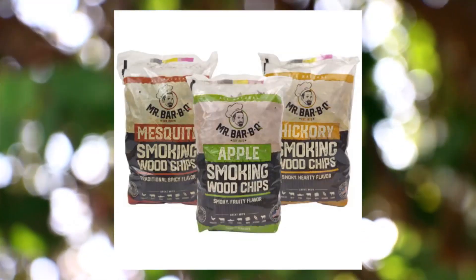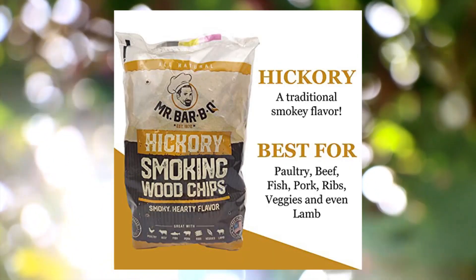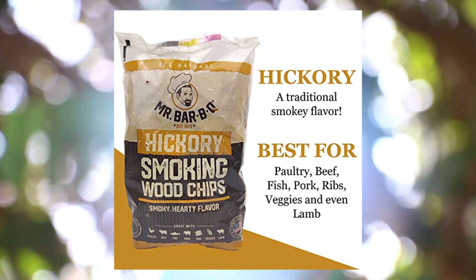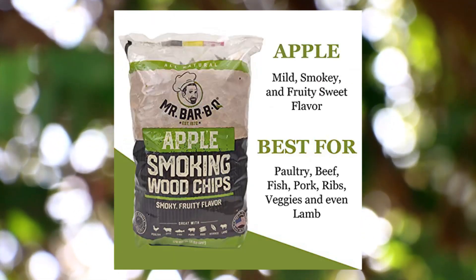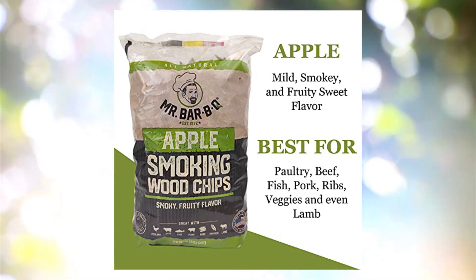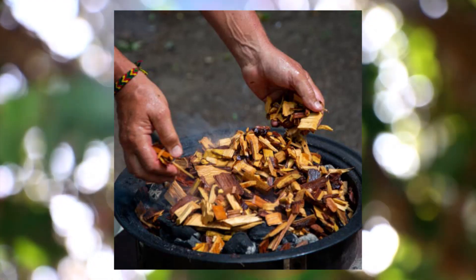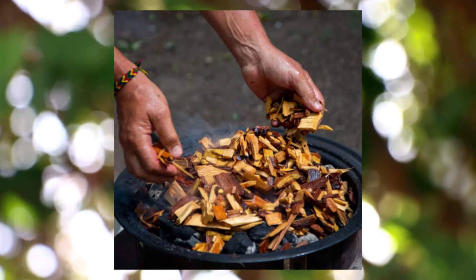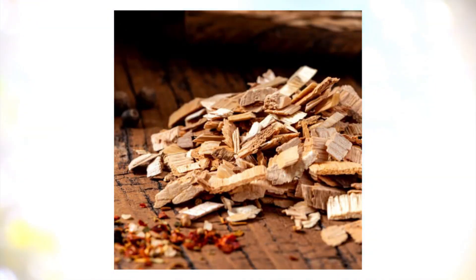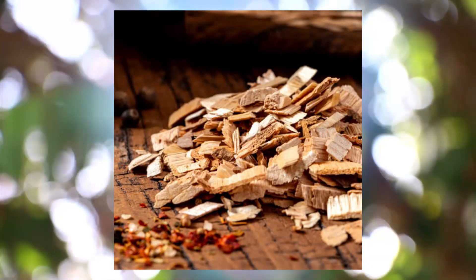Mr. Bar-B-Q Hardwood Smoking Chips Variety Pack — 3 different flavors. Experience all the flavors of smoked food. Mr. Bar-B-Q smoking chips are made from 100% hardwood with no added chemicals — all 100% natural. This variety pack includes their most popular smoking chips: apple gives food a sweet taste, hickory gives the traditional smoky flavor, and mesquite gives a spicy flavor.